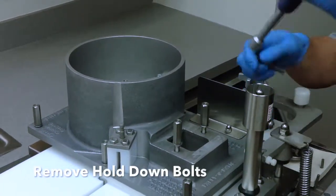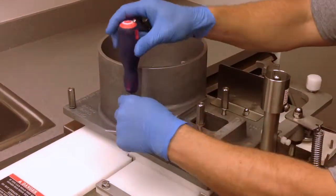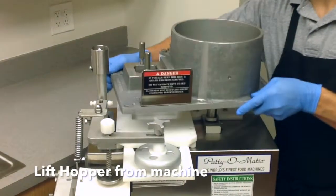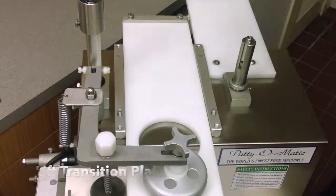Remove the four hopper hold down bolts. Lift the hopper from the machine. Lift the transition plate from the machine.